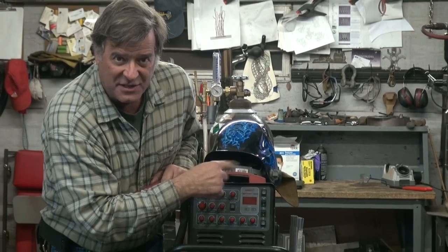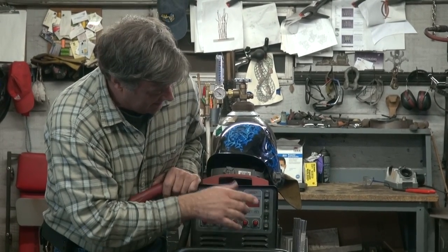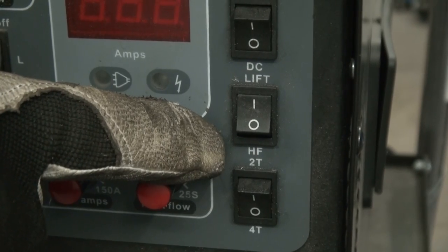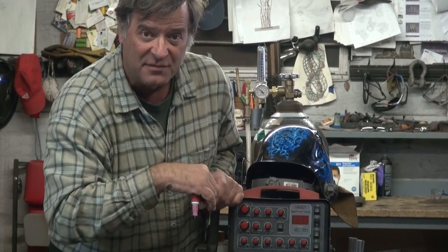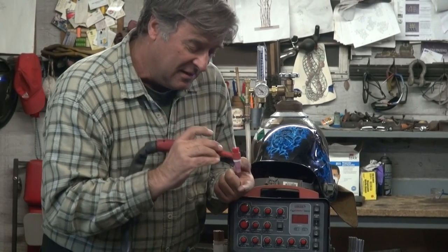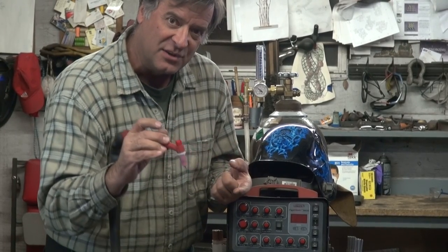So, on this Longevity TIG Weld 250 AC/DC, the difference is right here at this switch — either high frequency, the HF, or lift. Now it's changed over. So, instead of the foot pedal working, or instead of the high frequency working where you can just click it and go, now you have to click it to start the machine, touch it, pick it up, and then the arc will start and you can go ahead and go.